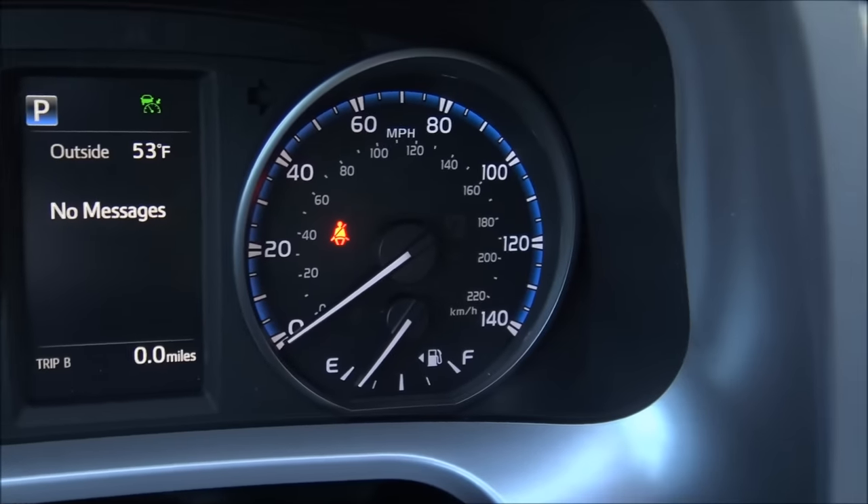The climate controls feature dual zone control — separate settings for driver and passenger. Sync allows the same temperature to be used on both sides; deactivating sync gives the passenger independent control of their side. Controls include air filtration, fan speed, fan direction, front and rear defrost, and recirculate. Auto mode keeps the cabin at the set temperature automatically, just like central air in your house.